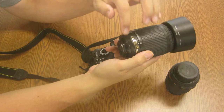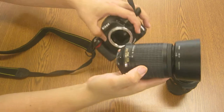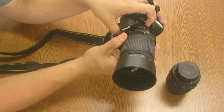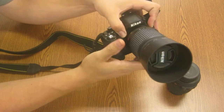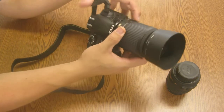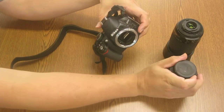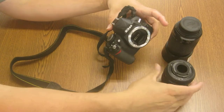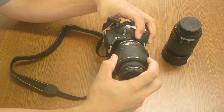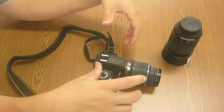The big lens, when you go to put it on, has a little white dot on the side, and there's a white dot on the front of the camera. You simply align those two dots up and twist until the lens clicks on — and now you have your big lens on the camera. To take it off, just repeat the process in reverse. Find the white dot, line the white dots up, and twist it on until it clicks. That's changing lenses.